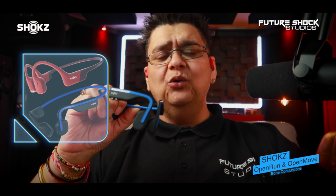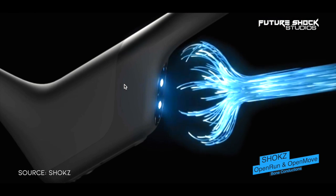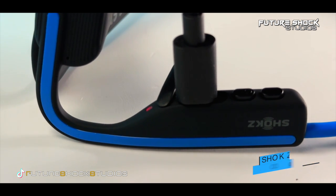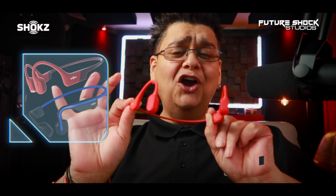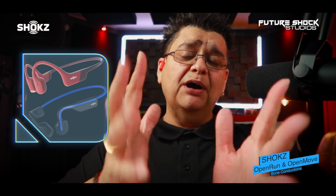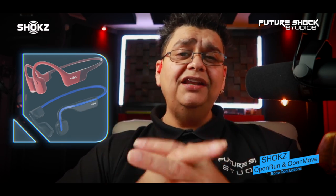The Open Run has an eight-hour battery life with a quick charge feature using its magnetic charging cable. The Open Move comes with a six-hour battery life and charges via a USB-A to USB-C cable. Both headphone sets come in four color options, and the Open Run comes in two sizes to maximize comfort and ensure a snug fit.